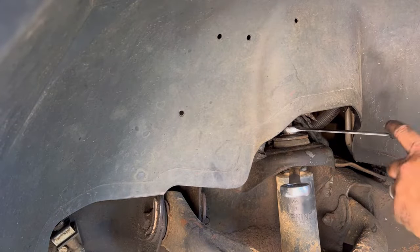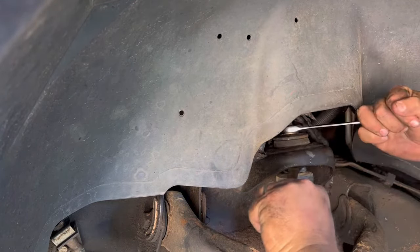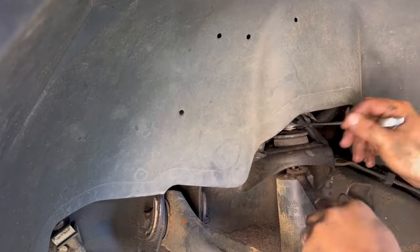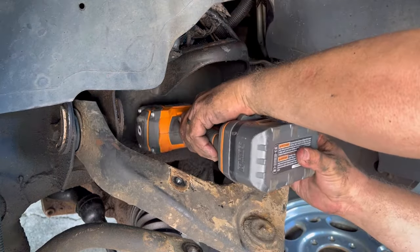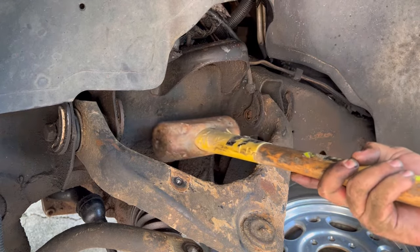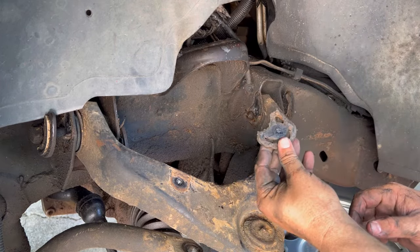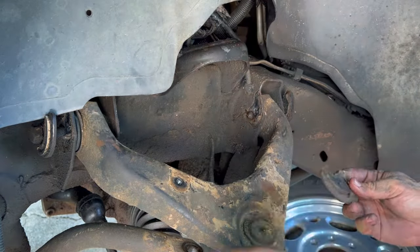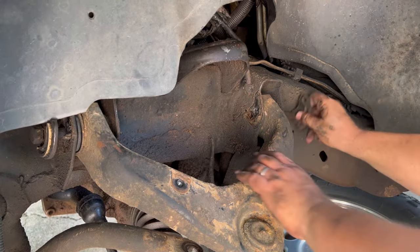Up top, you can use a 15mm wrench and a 17mm wrench here to hold this top, and then using a ratcheting one to take the top of the shock off. These little offsets here are what they use to align the truck. Of course, obviously, you're going to have to take the truck in for an alignment when you're done.